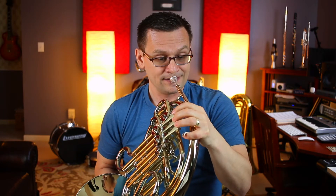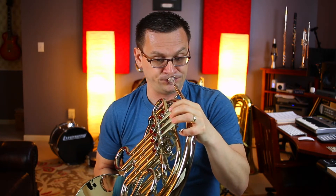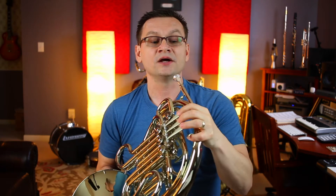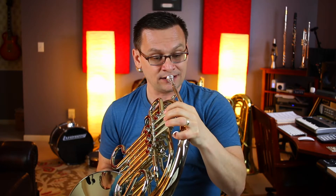Next up is number 36, the Old Brass Wagon Duet. As I always do, I'll begin by playing part A. You can join me or play part B for an instant duet. This piece is in 2-4 time, and there are no sharps or flats. Our first note is C. Here we go. 1, 2, ready, set, go.